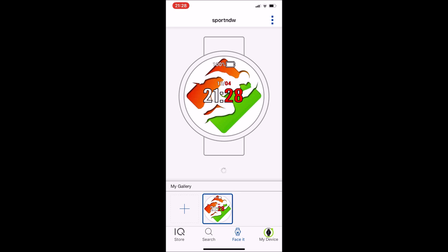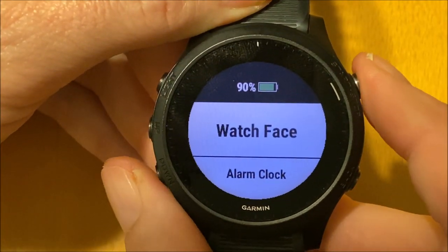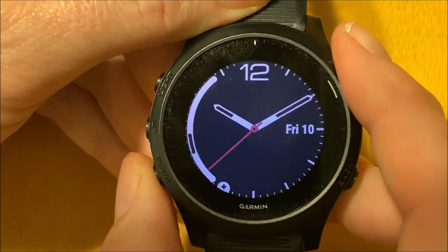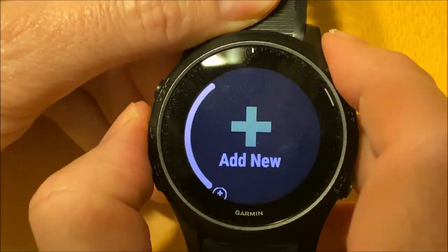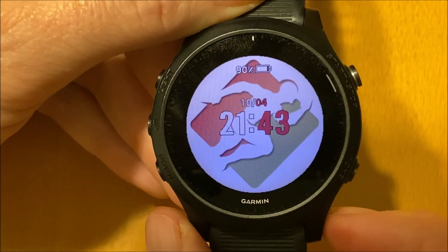Now in the middle, click Install. Let's see how it looks on the watch itself. Press and hold the middle left button, select Watch Face, and scroll down to search for it — here it is. Press the upper right button.